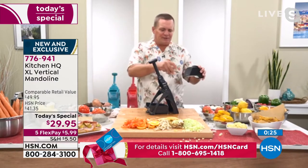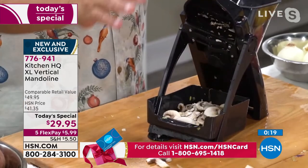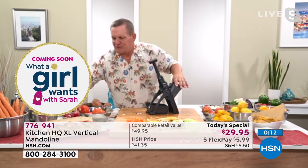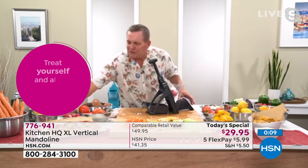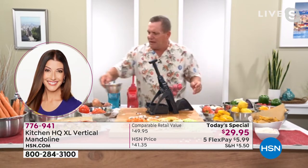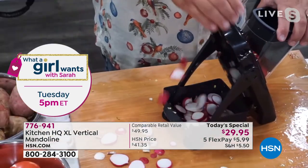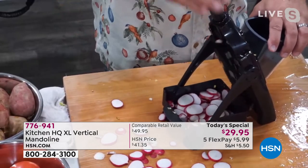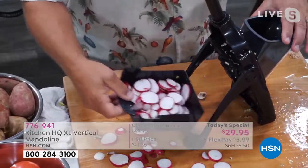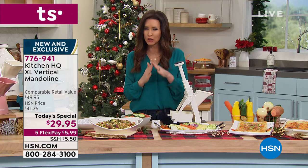You can do more than one thing in that chute at a time. By the way, my daughter Hannah is watching right now — happy birthday Hannah, she's 22, up in Brooklyn in school. Check this out — I just did a whole tray full of mushrooms. I can load up the chute with mushrooms, load it up with radishes. You can go as fast or as slow as you like, but you get the job done fast, safe, and easy with precision slices each and every time.